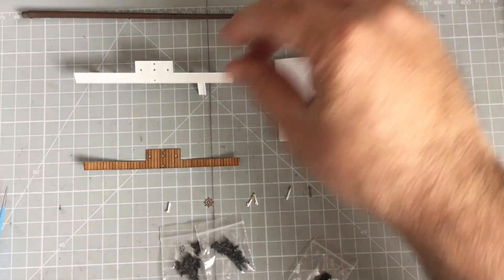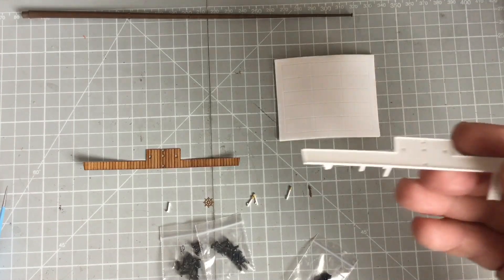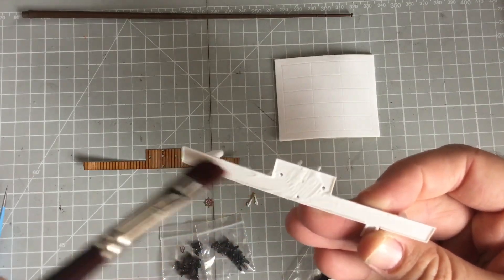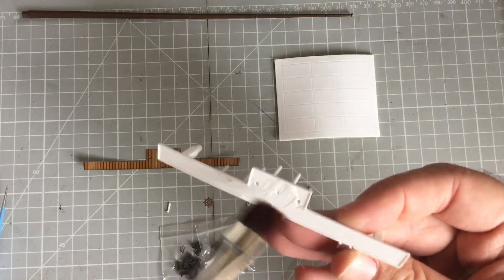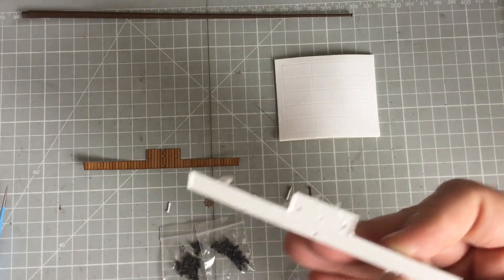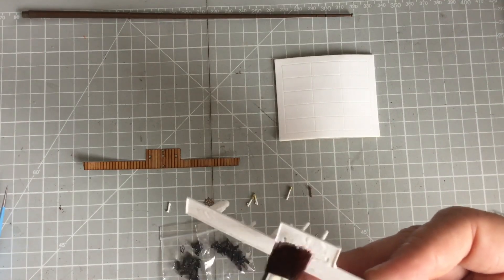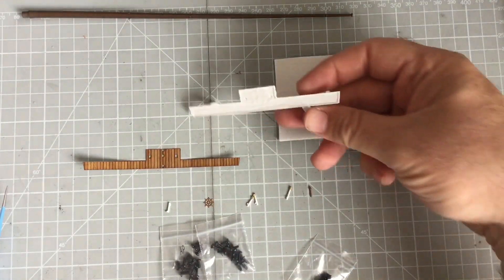First thing you need to do is get some PVA and a brush to apply it with. Like the decking we did before, just spread some PVA glue on it — you don't need too much. Make sure to get into all the corners. You can see the other decking and how well that's held up. Next week we're going to be doing a lot of decking.